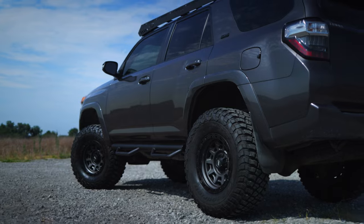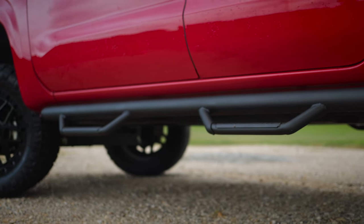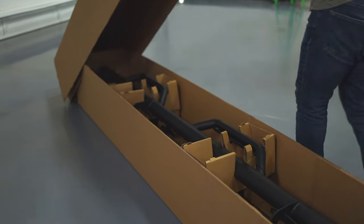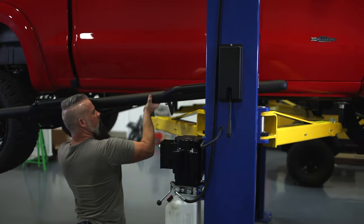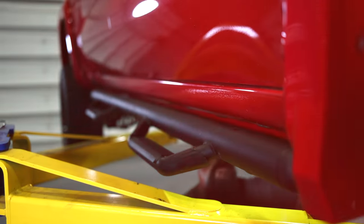They're compatible with both lifted and stock vehicles, whether that vehicle is lifted with a suspension or body lift. Your Nerf Steps arrive fully assembled and ready to install. All the installation hardware is included, and their bolt-on installation is a breeze.